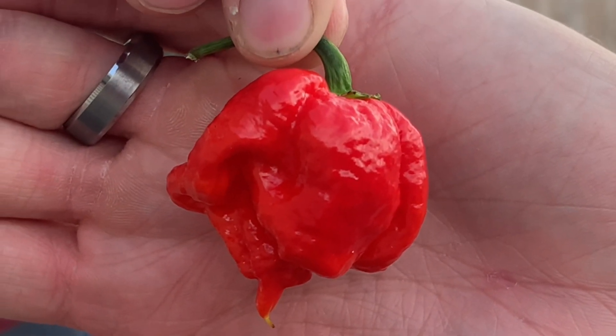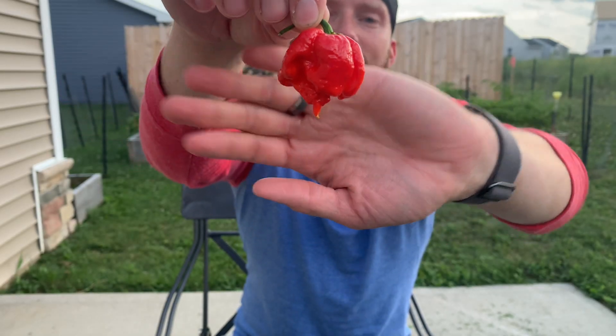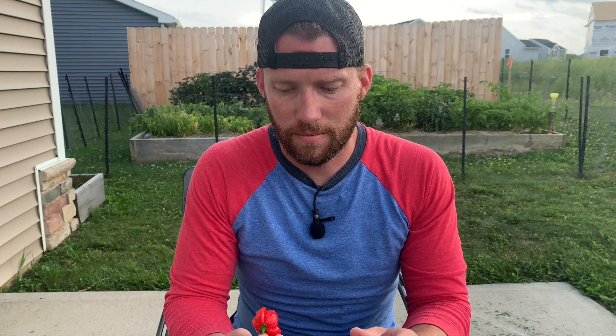I won't spoil the Obsessive Gardener's video, but watch his — it's wild, it's crazy. The original 7 Pop Primo was created by Troy Primo, and it's a Nagamorich crossed with a Trinidad 7 Pot. Crazy gnarly, one of the hottest peppers in the world.